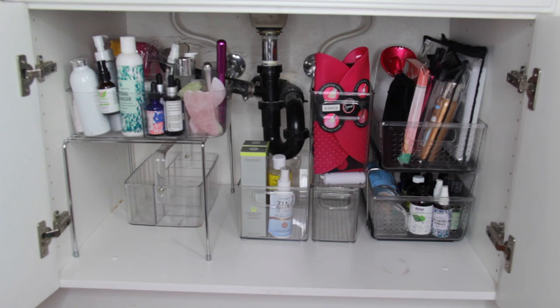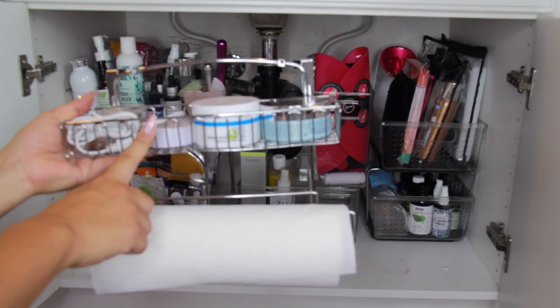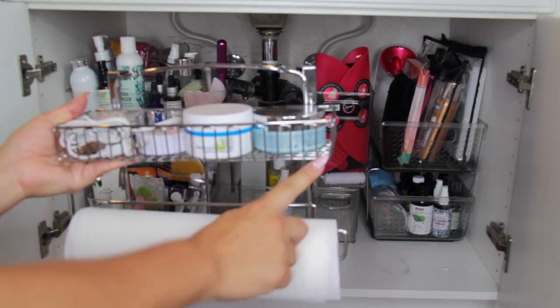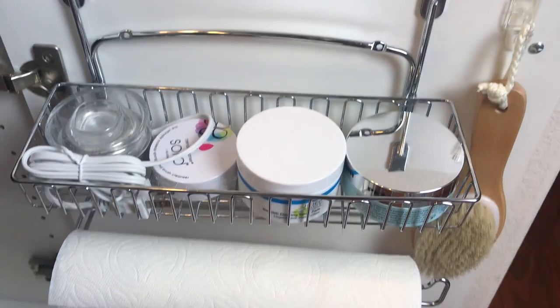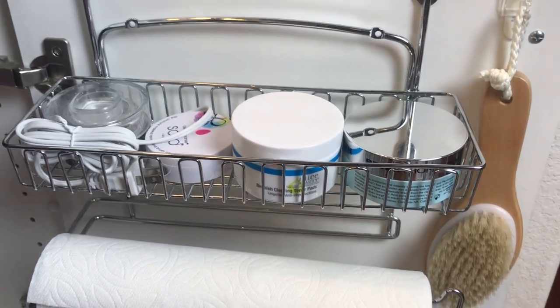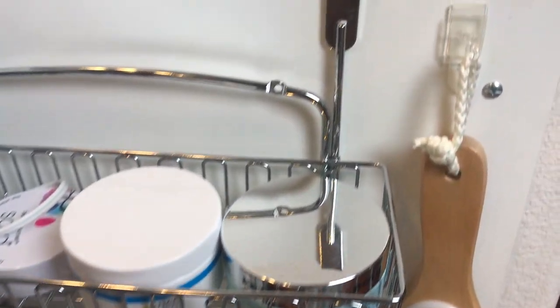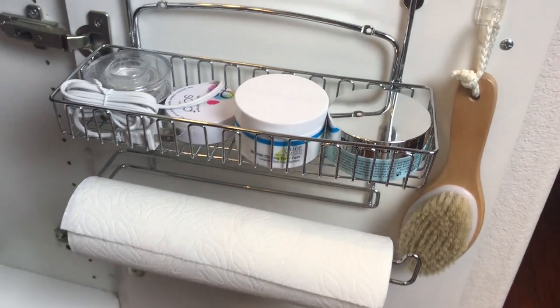I'm keeping one container empty for a future video — keeping you guys in suspense. In front of that I'm doing my whole masking caddy. It has everything I need to pamper myself, do all different masks and spa treatments. Then there's something I hang from my door: it has my toothbrush charger, eye gel pads, face resurfacing pads, and I love that it holds my paper towels. I also have my beauty blender cleanser in there, and on the side I use one of these little hooks.